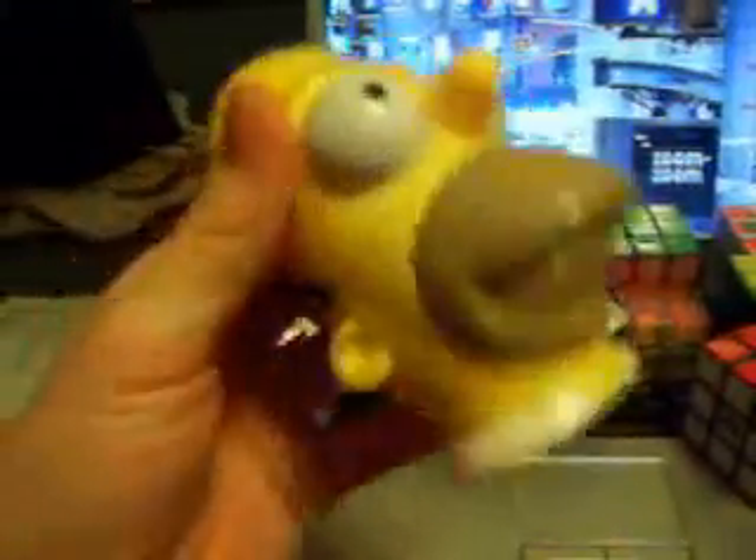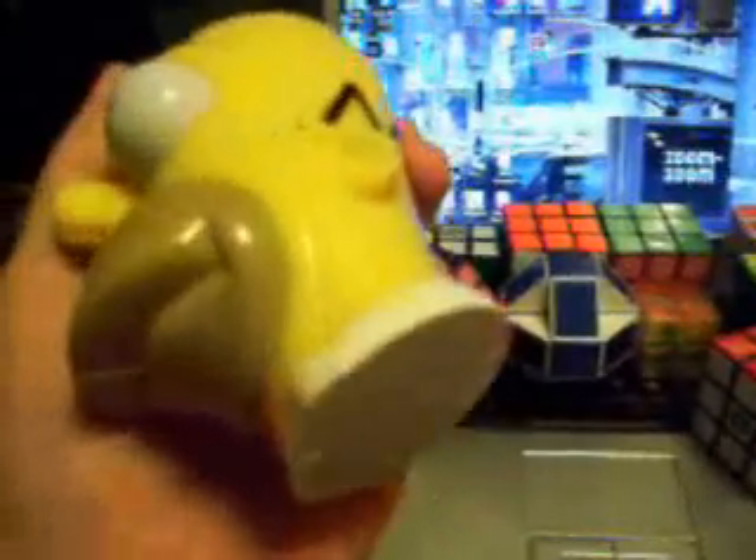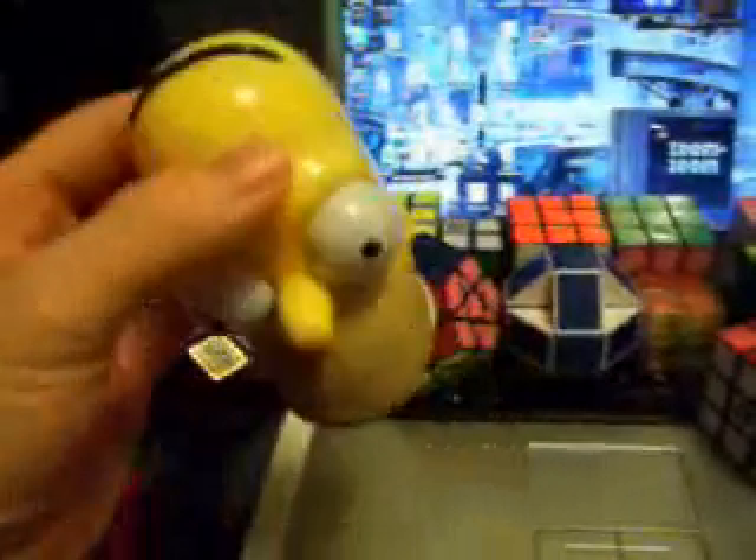I have my Homer Simpson Rubik's Cube that I bought on eBay. Really cool, kind of fun, just like the 2x2 — just kind of awkward because instead of having a red-blue corner you have an eye-and-nose corner. Good fun puzzle to have, but not something I would necessarily buy unless you just wanted to have it.